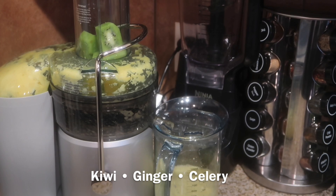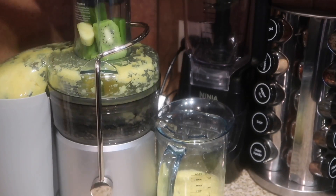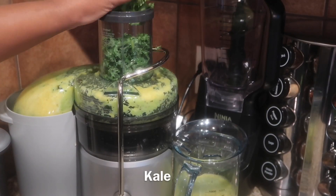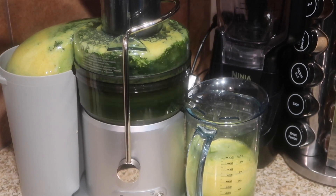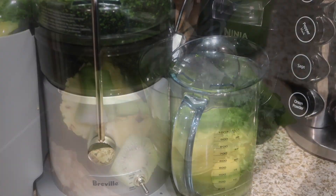I cut up some kiwi and celery and added a piece of ginger. Once that's juiced, we're going to add the last ingredient, which is just a couple of cups of kale. I added that to the juicer and allowed it to juice, and that's going to give it that nice dark green color.